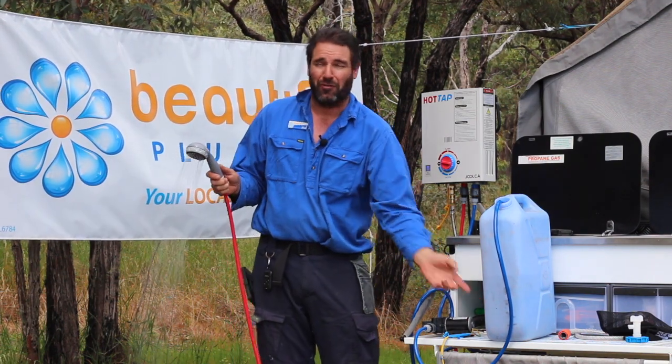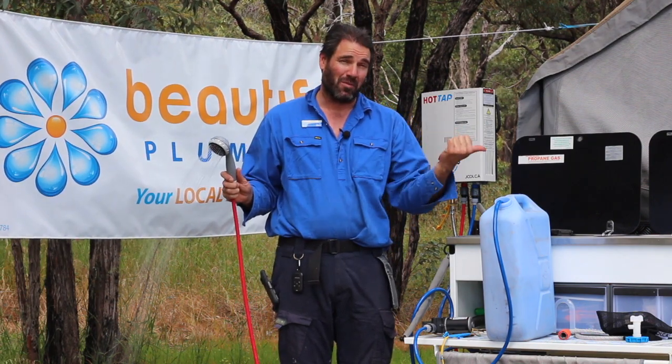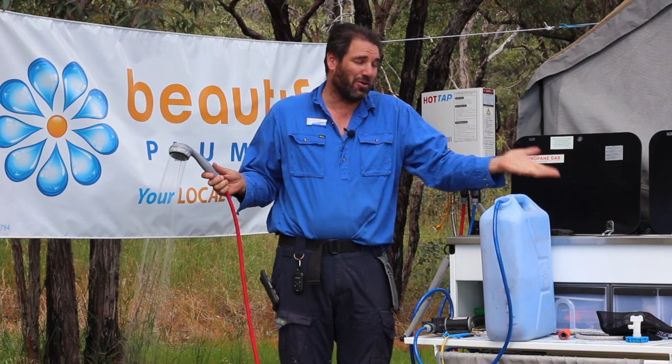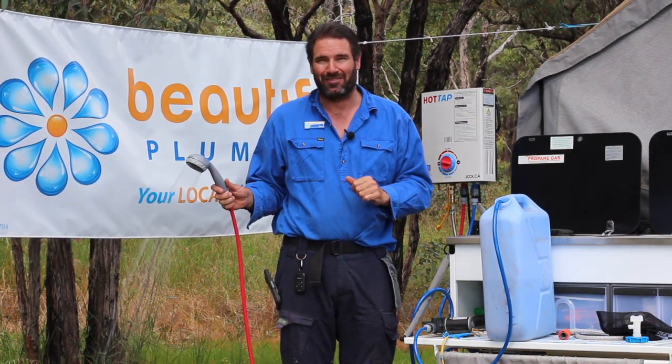Then you'll know when to go down to your creek, fill it up again and shower away — saving all that filtered water in your tank for drinking, cooking, and staying alive out there.